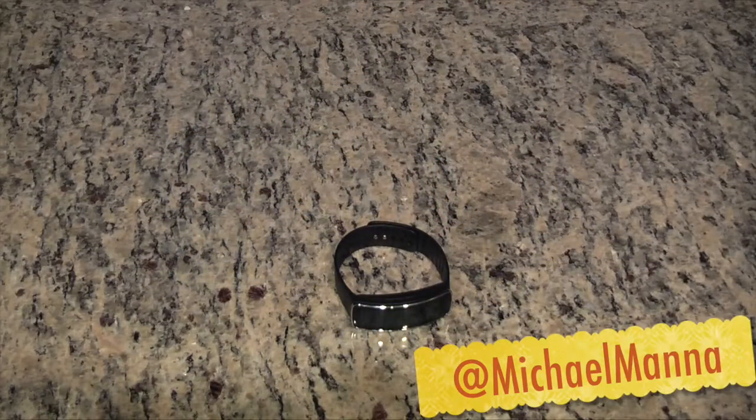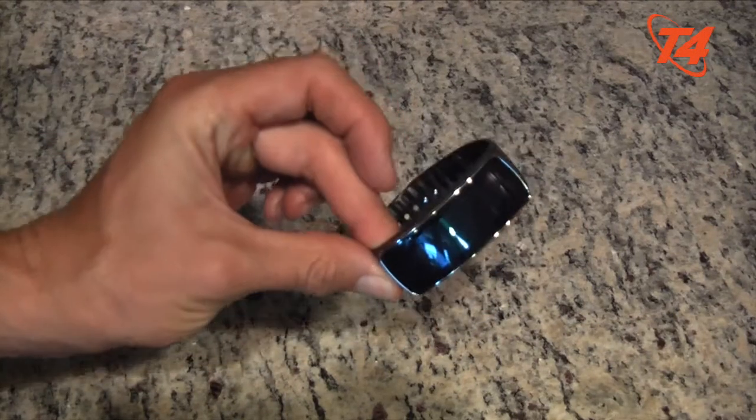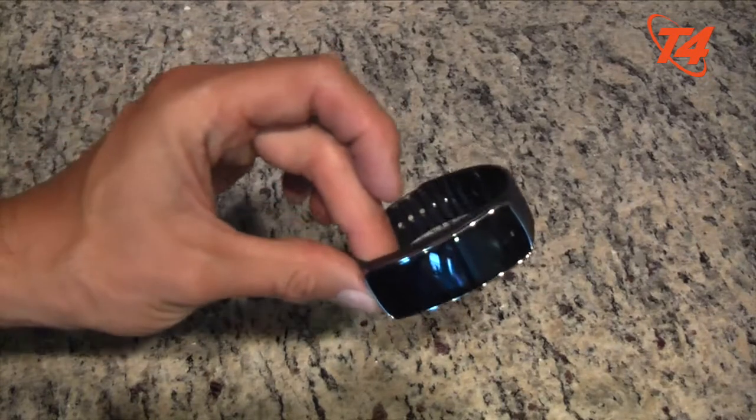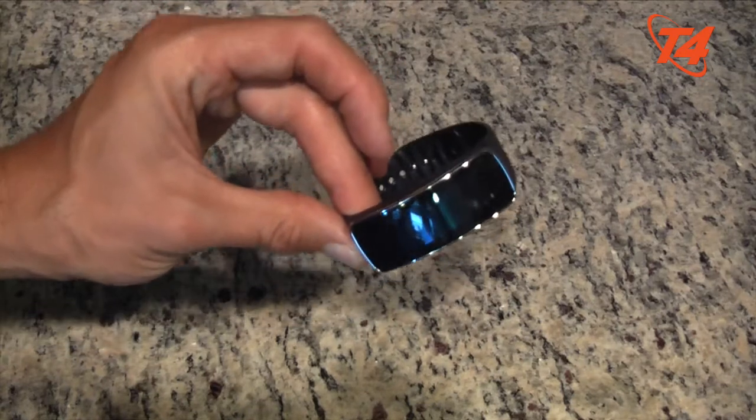Hey everyone, this is Michael Manahan. Welcome to the T4 Show. In today's video, I want to update you on my experience using the Galaxy Gear Fit from Samsung. I've had this for about maybe a week and three days, and I have to say I really do enjoy wearing this device day to day.